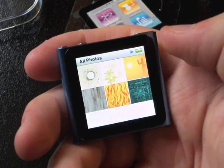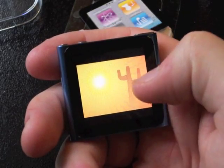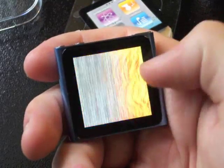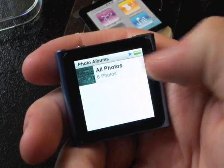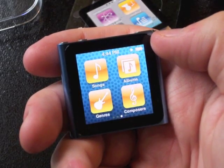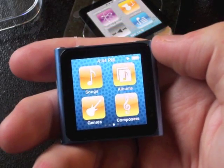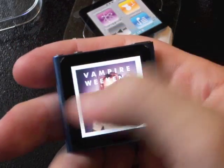Let's look at some photos. We've got some generic photos I put on here. The screen looks good — I mean, it's only 1.8 inches, but it looks nice and the touch functions are very nice. They took the video camera off the Nano, which was kind of disappointing, but it's understandable seeing how small this thing is — if they put a camera on it, it'd be much bigger.